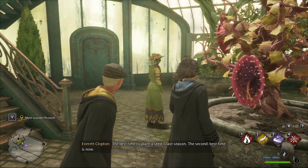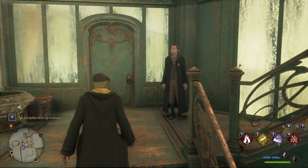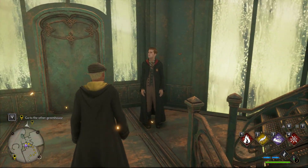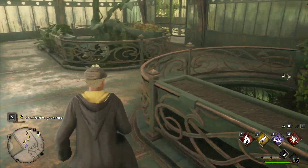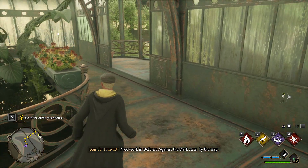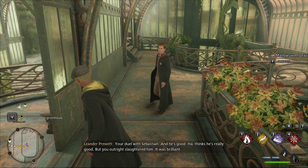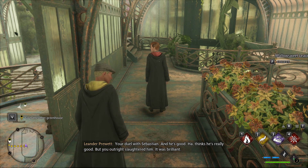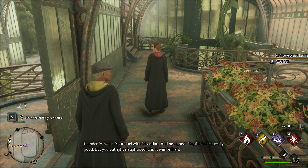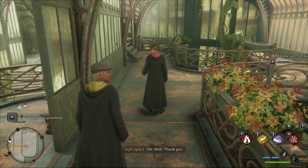The best time to plant a seed is last season. The second best time is now. Nice work in Defence Against the Dark Arts, by the way. Excuse me? Your duel with Sebastian — and he's good, thinks he's really good — but you outright slaughtered him. It was brilliant. Well, thank you.